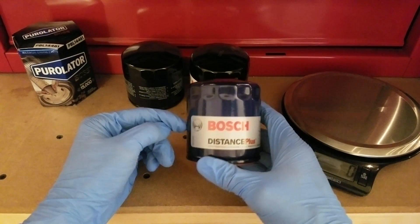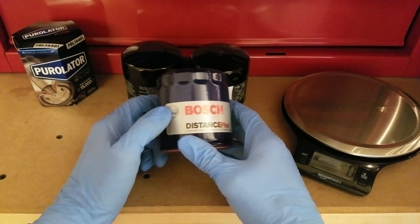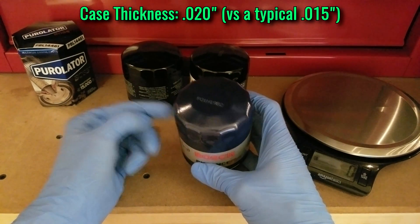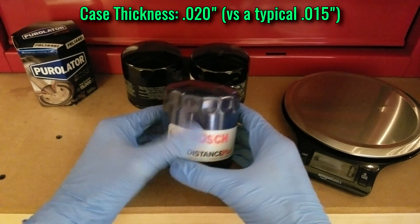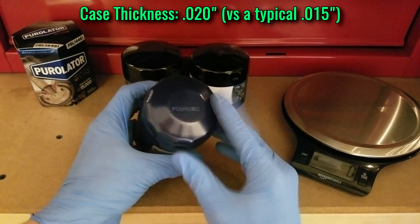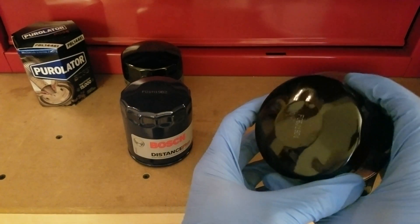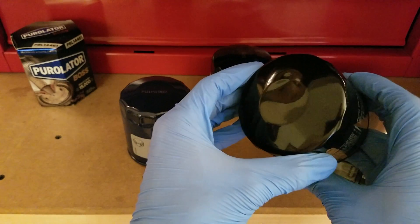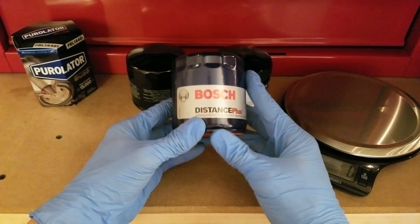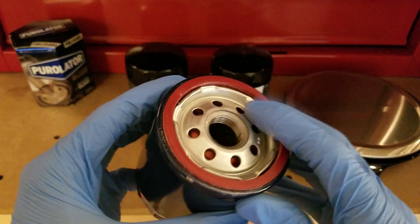There are two reasons why it weighs so much. One is the case thickness — I'm going to verify when I cut it up, but I think we're going to see that it's 20,000ths thick. I've only seen that on a K&N Performance Gold filter before, and it gives you an advantage with burst pressure and resistance to denting and rock strikes. The main contributor to the weight is probably the thickness of the stamping on the base plate.